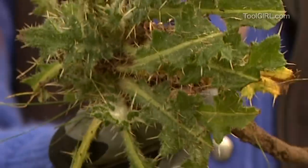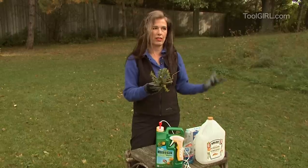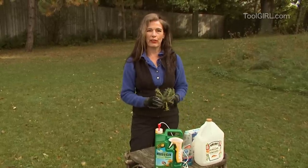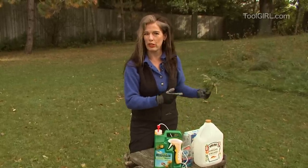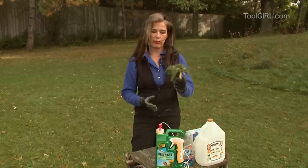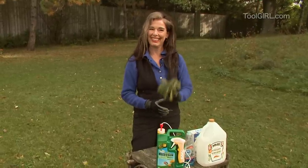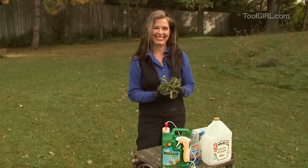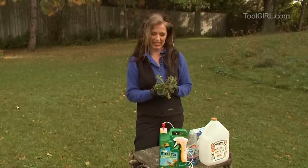Do get rid of your thistles — they're a blight. I know it's the Scottish national plant, but what were they thinking? I'll tell you what they were thinking: that it repelled Norwegians in the 13th century. So if you need to repel a Norwegian — this is what I'm saying. I don't know any Norwegians. Well, I know one.